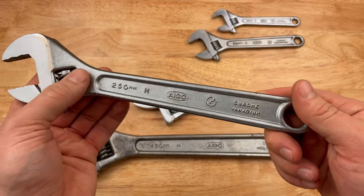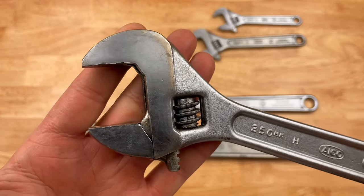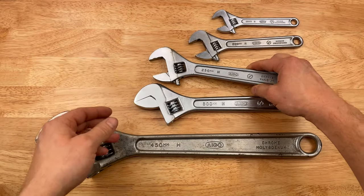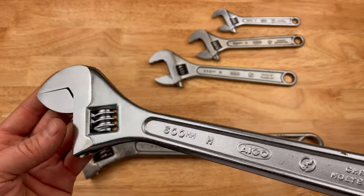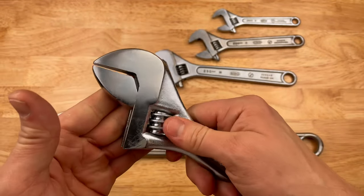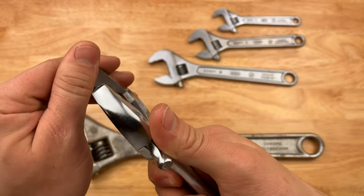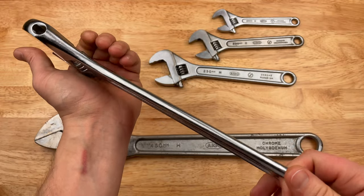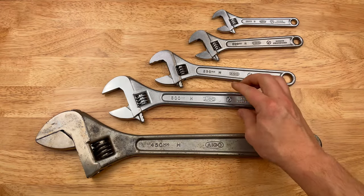250 millimeter. Aigo, made in Japan. You can see some of these are well-used. Except my 300 millimeter — barely used, excellent shape. Lived an easy life, apparently. Since I've had it I've been using it, so it was made to be used. I'll use it till these are all worn to dust.